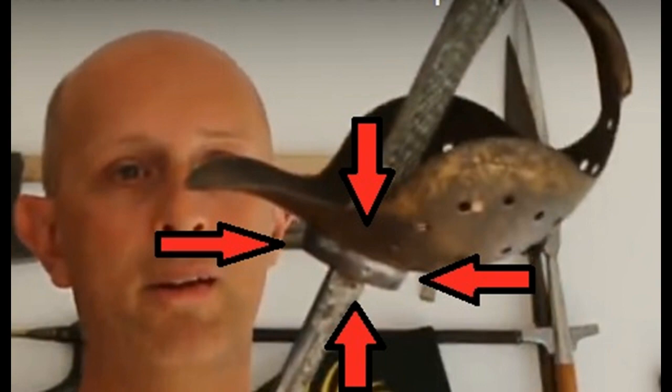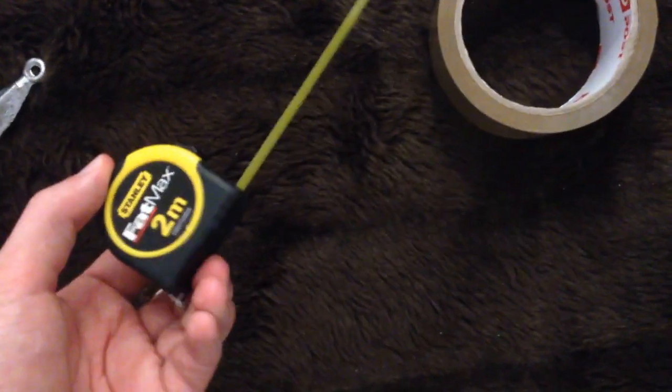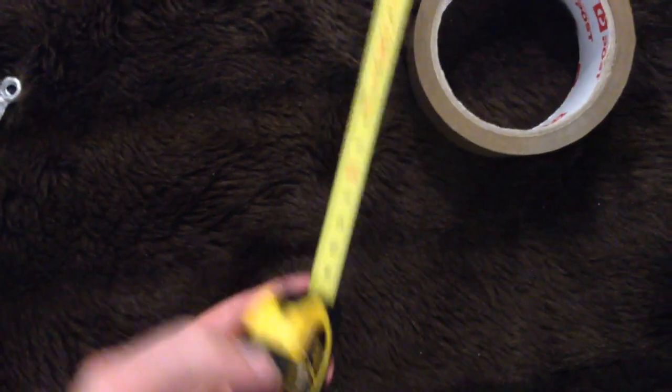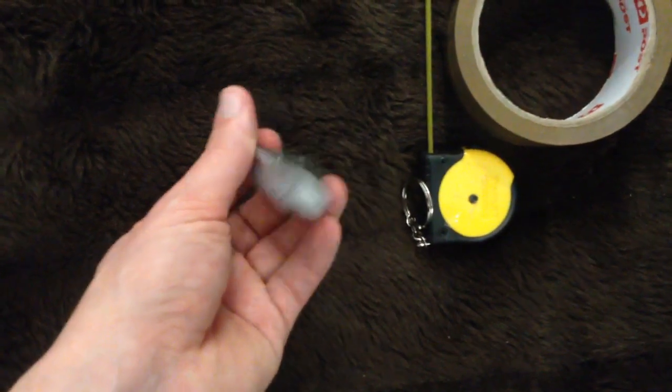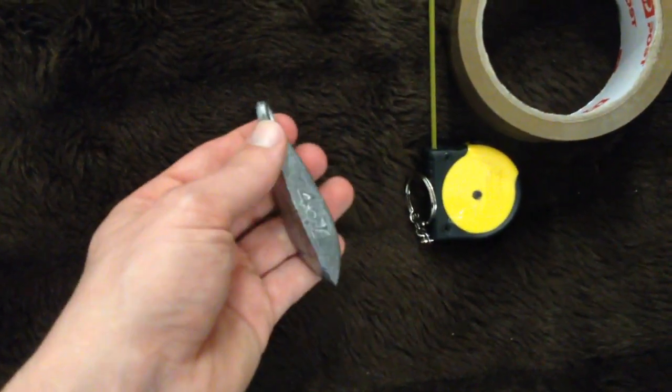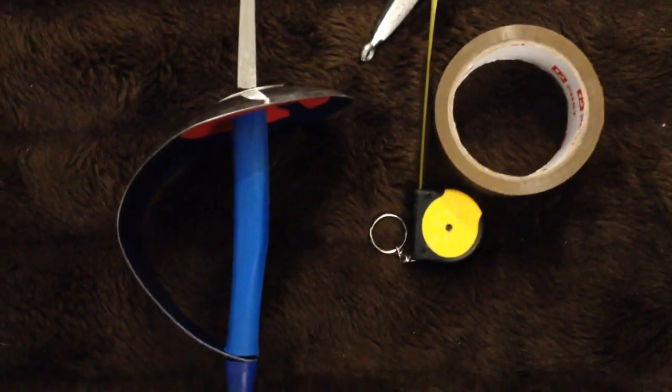Today I thought I'd whip up a quick experiment that you can do at home as well. What you're going to need for this is some sticky tape — any sticky tape will do, electrical tape as well — a ruler measured out to about 10 or 12 centimetres, a bunch of fishing sinkers — this one's 4 ounce, but you'll need a couple, so just get whatever you can — and of course an Olympic fencing sabre.